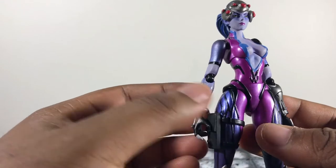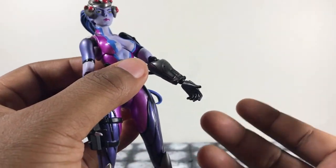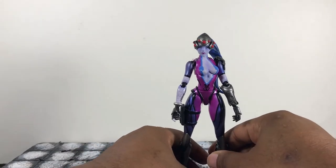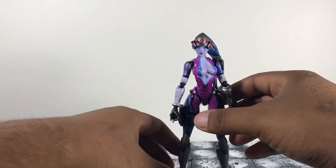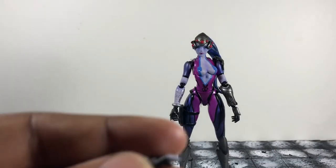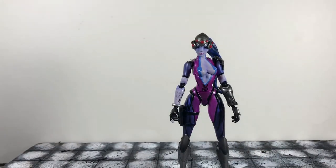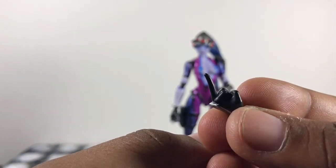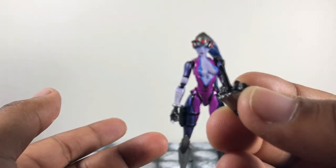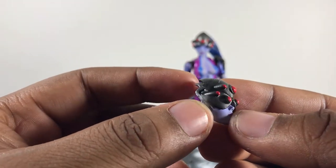Moving on to accessories: she comes with her standard face, a trigger-holding right hand, and a slightly open palm hand — probably for holding the sniper from the bottom. She also comes with a 'pow' hand, which I really dig, another trigger-holding hand where she's actually pulling the trigger, and my personal favorite — a middle finger hand. You cannot beat that. I really wish Bandai had done that with Stone Cold Steve Austin, but this figure company is brave. She also comes with her sniper face for when she goes into snipe mode.